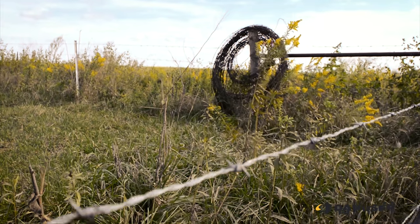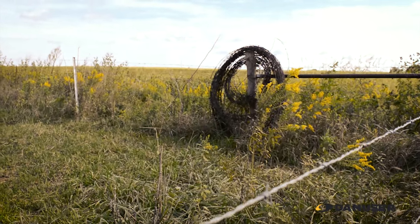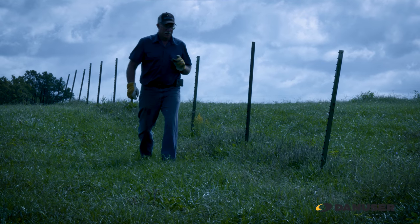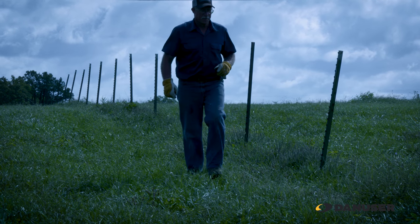In the past, our normal way of rolling up the barbed wire is by hand, and that usually fell on my wife's duties. These days we prefer to spend more time with the grandkids than rolling up the barbed wire.